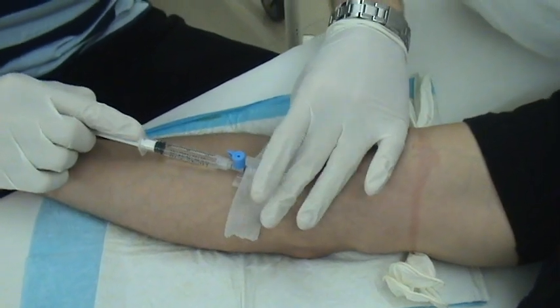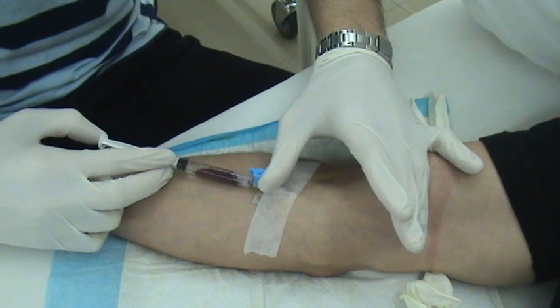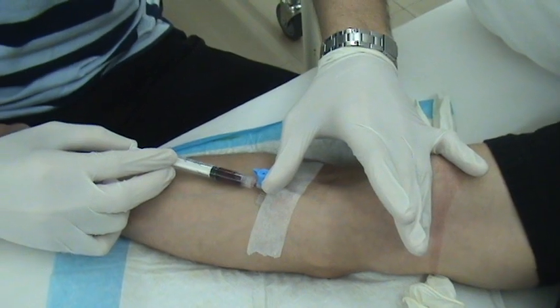Now what Prisco's doing is flushing the line, just to make sure that the line is clear and that it's okay and that he can start the IV. And what we're going to do is talk about the IV a bit, because it's another one of those things that we do.